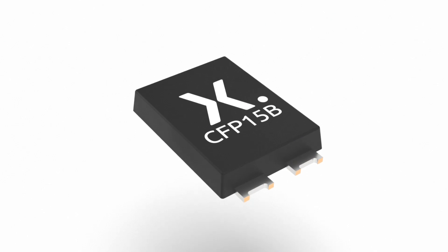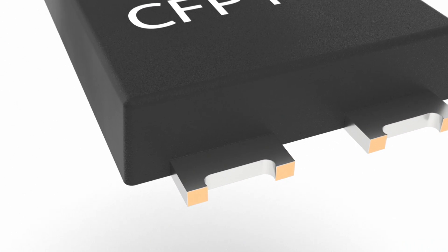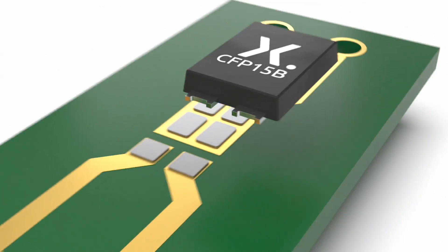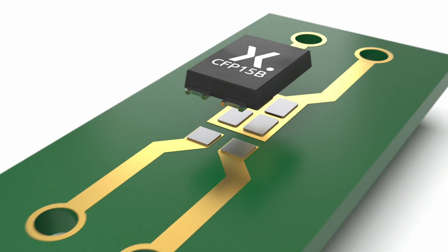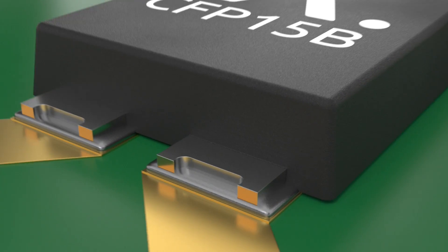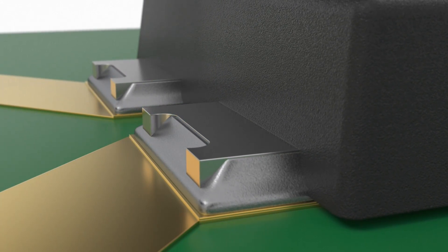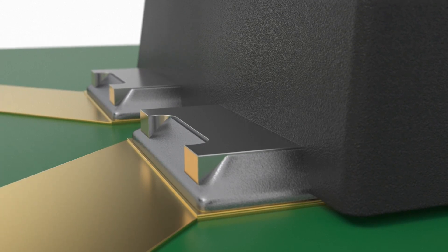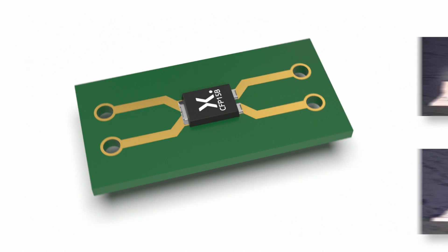To enhance AOI, Nexperia has introduced its new lead shape, which is featured in packages such as the CFP15B. This new lead shape delivers a more uniform solder joint, which is easier to detect with AOI. Thanks to its fully tin-plated cutout, the new lead shape allows the solder to flow up the solder joint during production and fully cover the lead. This uniform solder joint can be easily verified when AOI is performed on all sides of the package.